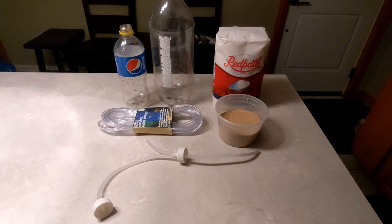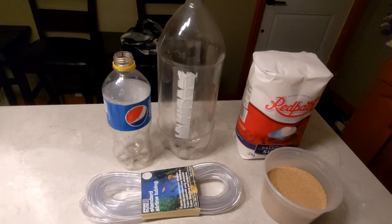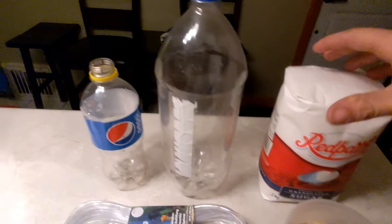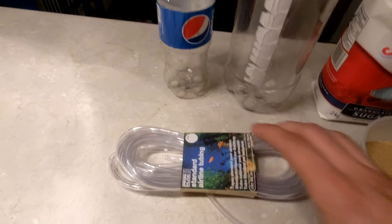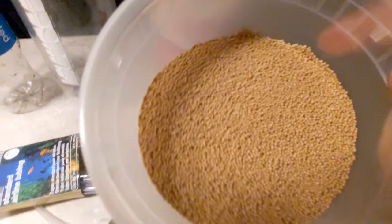First we're going to start with a basic material list for my CO2 setup. I got a 710 ml, a 2 liter, I use white sugar, standard airline tubing — you can get it at any pet store or hydroponic store — and dry activated yeast, this kind.